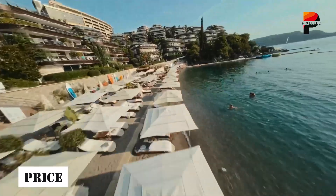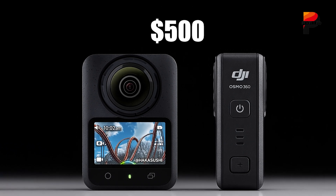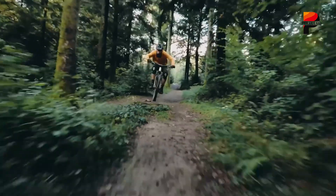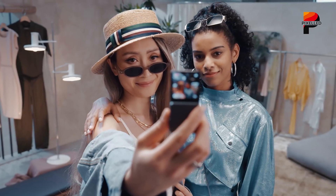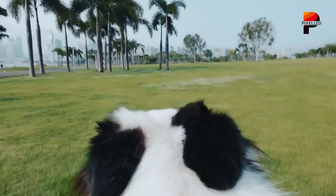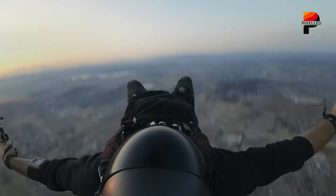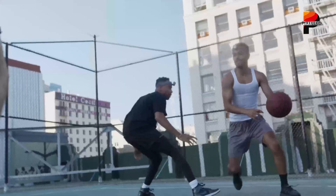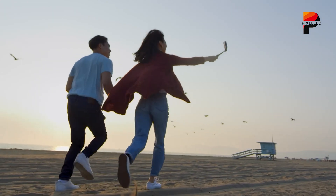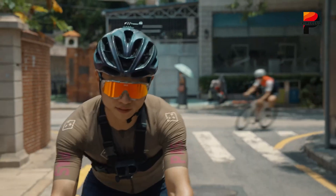When it comes to pricing, DJI appears ready to go toe-to-toe with Insta360. Reports indicate a target launch price of around $499, slightly undercutting the X5 while offering comparable or even superior hardware in some areas. If true, this positions the Osmo 360 as a highly attractive alternative, especially for creators not yet committed to the Insta360 ecosystem. That said, there's still one important caveat — the Osmo 360 remains unreleased. Until real-world testing confirms its performance and reliability, everything remains speculative. DJI's track record is strong, but early adopters will need to weigh the benefits of waiting for a potentially better product against the security of choosing something already proven and available.